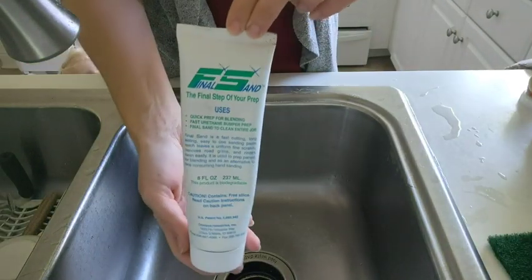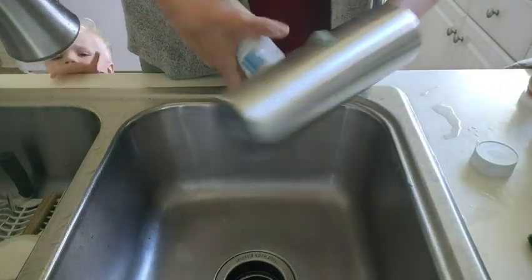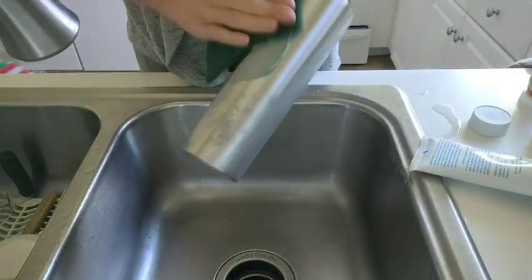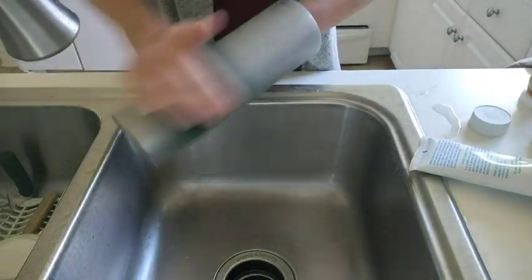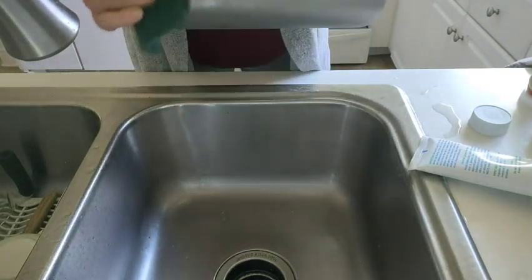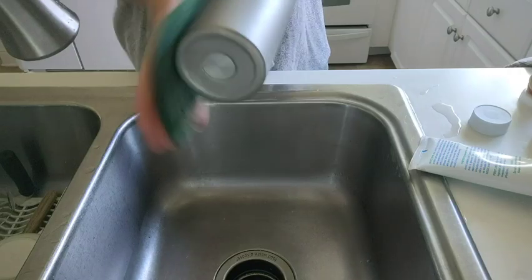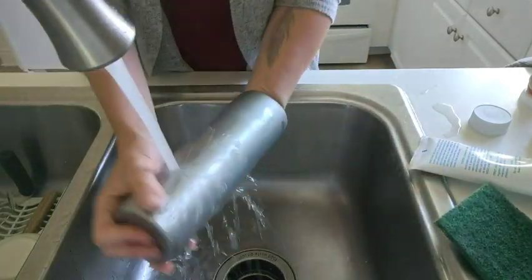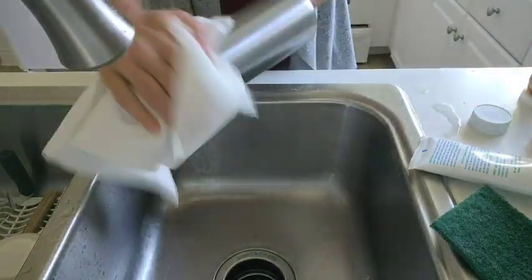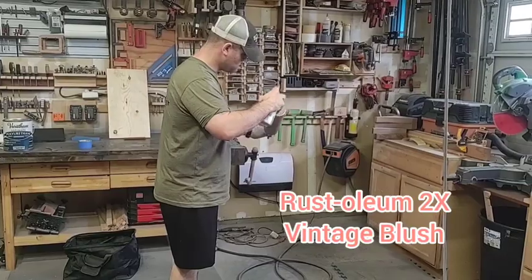We're gonna get started by prepping our stainless steel tumbler. First we need to sand it down and remove any coating or debris that might be on the outside for our spray paint and epoxy to adhere to. Here I'm using the Final Sand from DIY Epoxy — I either use this or a hand sander to rough up my cups. I did take the little sticker off the bottom. I'm using a 20-ounce skinny straight from Maker Flow, and then we just rinse that off. It has a detergent agent in it, so you don't need any extra soap.